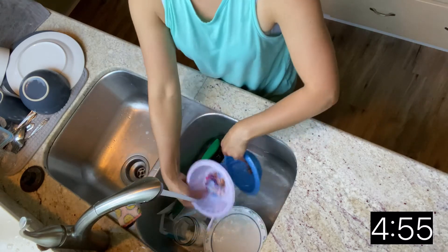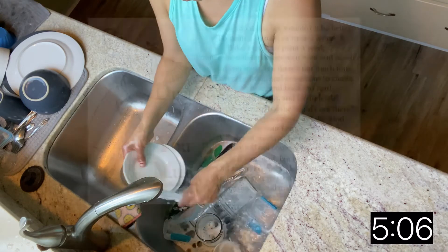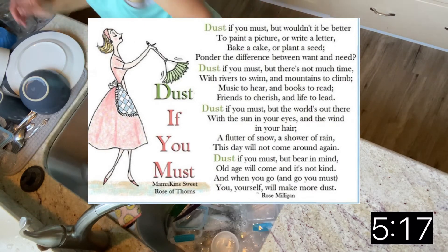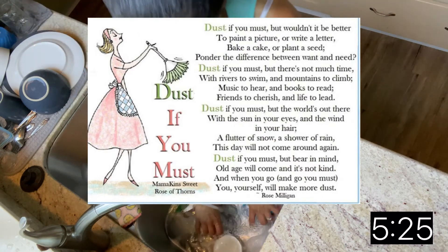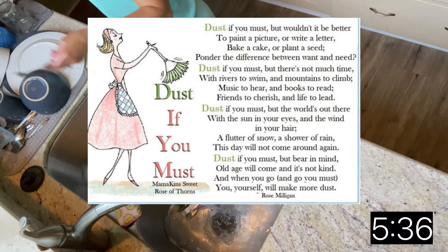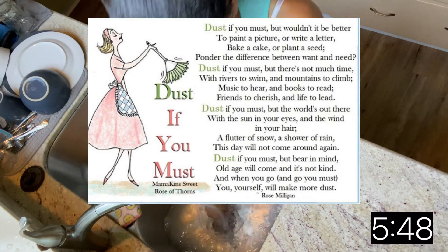Now if my rambling was not motivation enough, hopefully this very powerful poem by Rose Milligan will do the trick. It's called 'Dust If You Must': Dust if you must, but wouldn't it be better to paint a picture or write a letter, bake a cake or plant a seed, ponder the difference between want and need? Dust if you must, but there's not much time, with rivers to swim and mountains to climb, music to hear and books to read, friends to cherish in life to lead. Dust if you must, but the world's out there with the sun in your eyes and the wind in your hair, a flutter of snow, a shower of rain — this day will not come around again. Dust if you must, but bear in mind, old age will come and it's not kind. And when you go — and go you must — you yourself will make more dust.